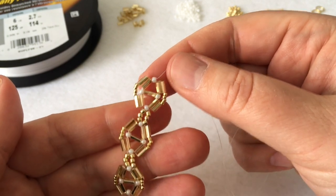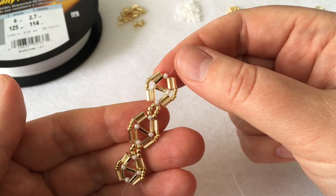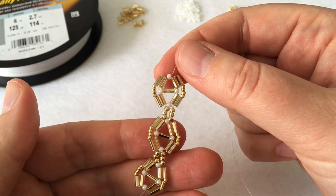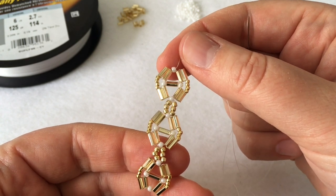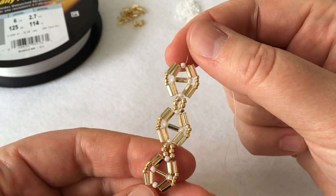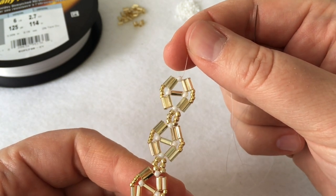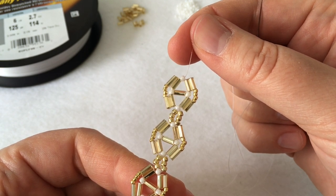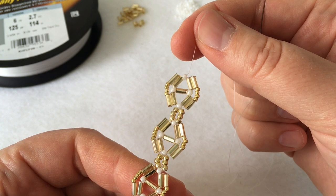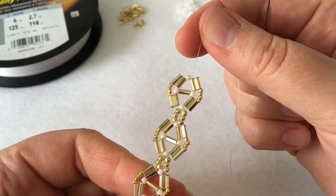That's the pattern — I think it's pretty straightforward once you get the hang of it. If you need to watch the video again, I encourage you to do that. It's definitely worth the effort and really pays off with this design. The biggest thing is that you need a lot of thread because you're working through the shape many, many different times, and it just helps to have those extra supplies on hand.